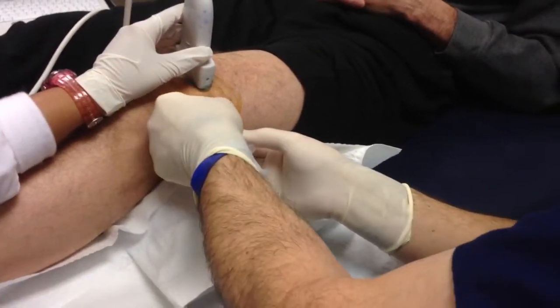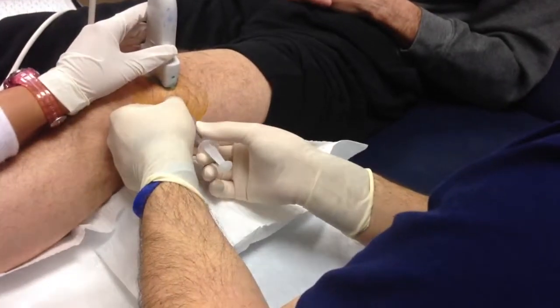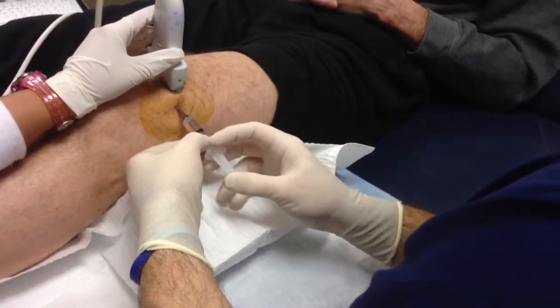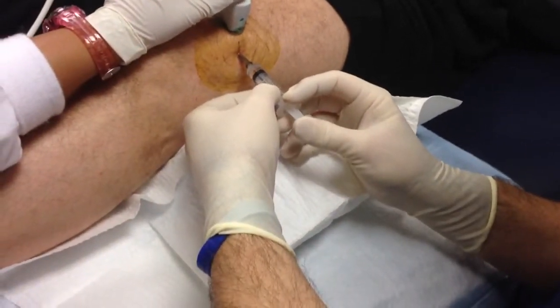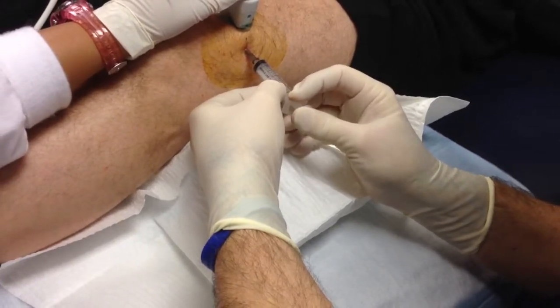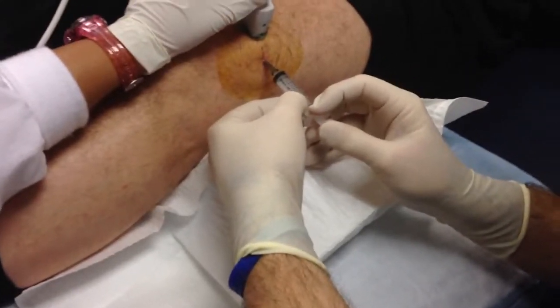This is really a nice picture, and I really appreciate our patient volunteering to be videoed. Now I just switched the syringe to the visco supplement — two cc's with one cc of local anesthetic. A lot of times you can kind of see a swirl in there, and you can see a little bit of that. Now I'm going to pull the needle out.